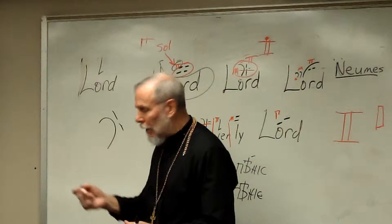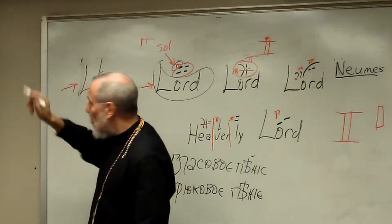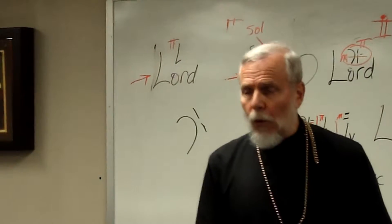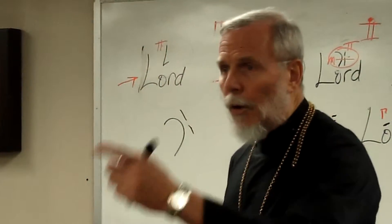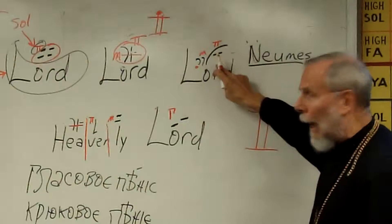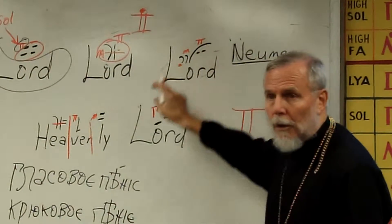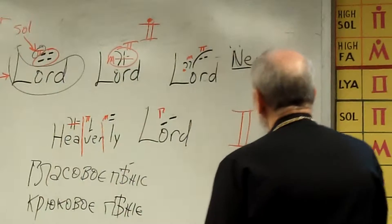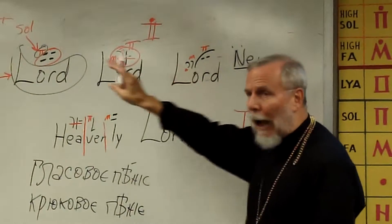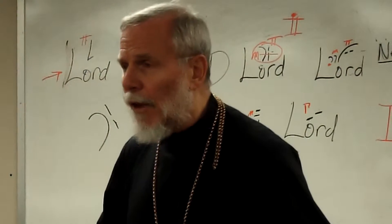I want everybody to understand this. I'm singing one — I'm looking at the syllable. Two, the next thing I really have to look at, even more important, is noticing this. So I know I'm going to sing that at the pitch of sol, and I'm going to hold it for two-fourths, and I only have one note there. When I look at this intricate one, I've got three notes on there. How do I know that's got three notes? You're going to memorize it.